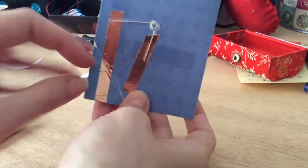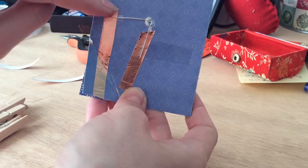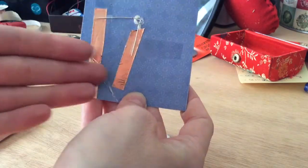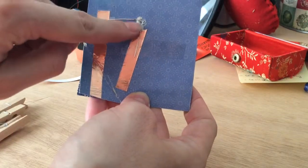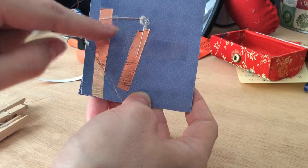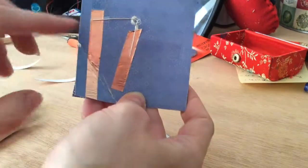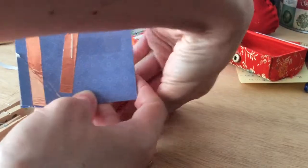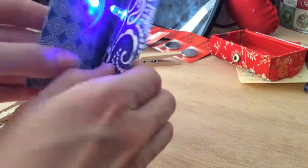You will need to put a strip of copper tape over here and another one here — they shouldn't touch one another, otherwise you will create a short circuit. Then you have your LED here, with the positive over here and the negative, the shorter leg, over here. And then when you place your battery it just works, and it's like magic — it's so pretty.